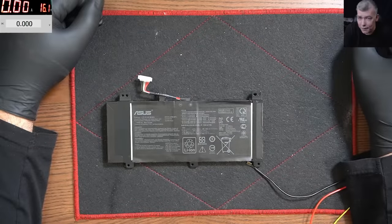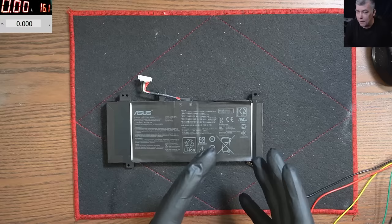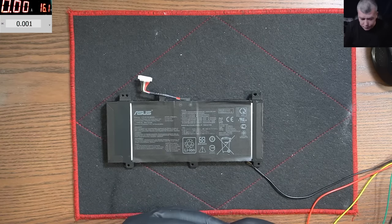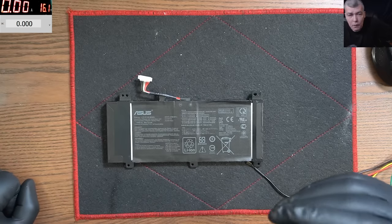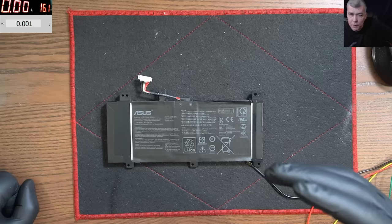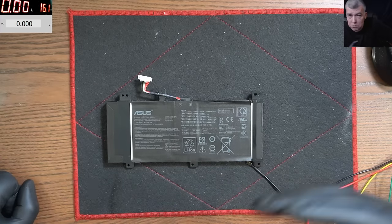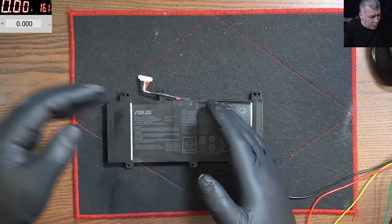Hello, so we are back but this time we have a job — we have a battery to unlock. This is a customer battery. From what I did last video, I have a few batteries to be unlocked. We are charging 10 pounds for an unlock, so it's a good business.